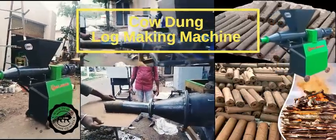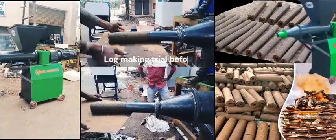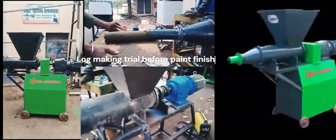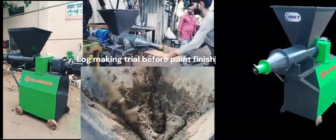Cow dung log making machine — a machine that makes cow dung logs with minimum human intervention. It's an eco-friendly innovation that could convert dry cow dung into strong, wood-like logs.